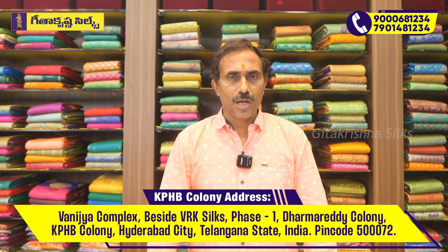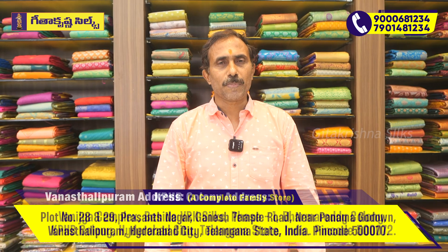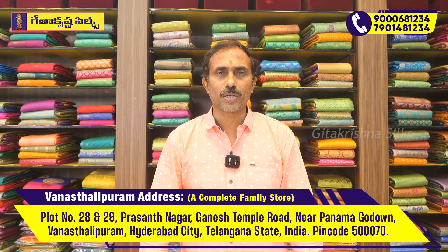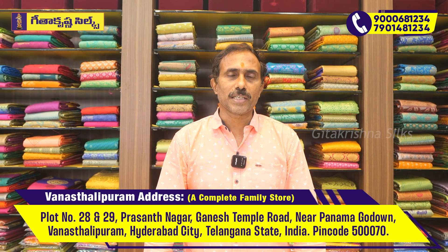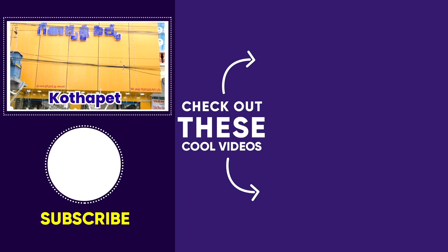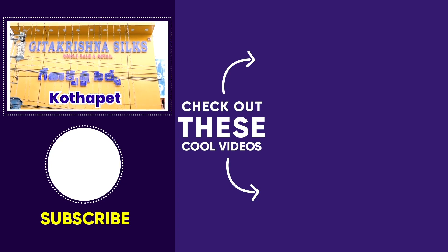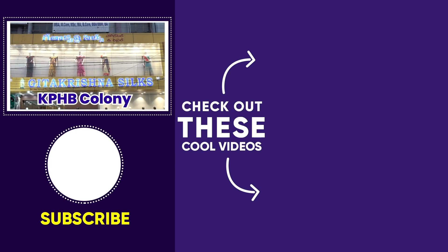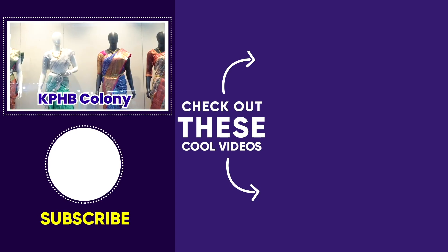Subscribe to our channel. We will be able to check out the latest updates and our latest variety models. Don't forget to subscribe to our channel. We will see you in the next video.